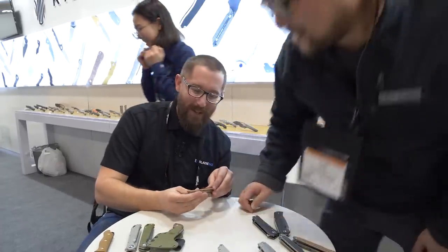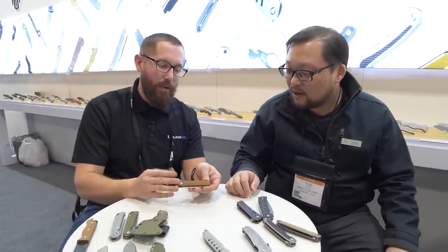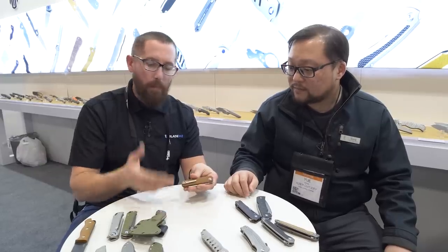A fun on-camera demonstration for you guys. The Feist coming in with that new micarta is really exciting. I'm always a fan of micarta.